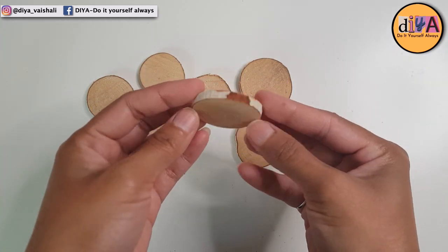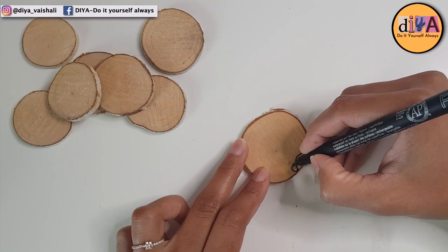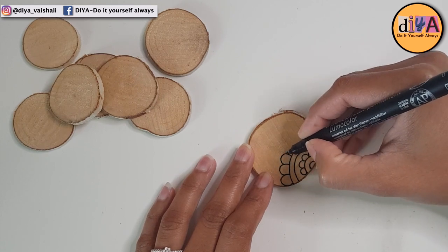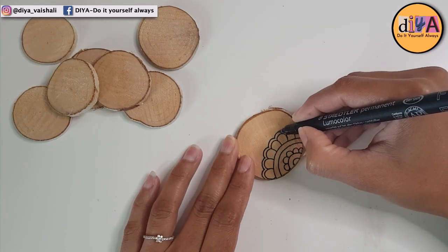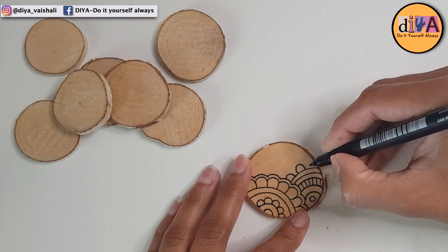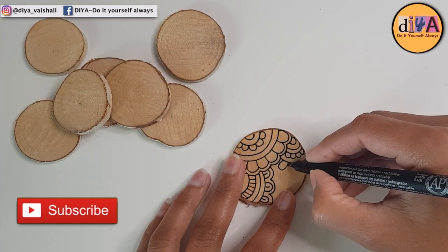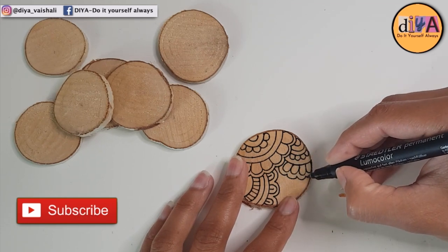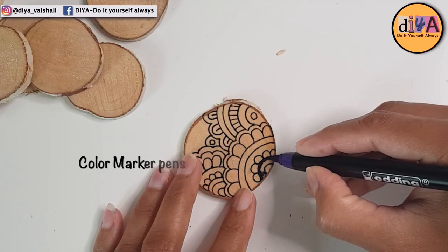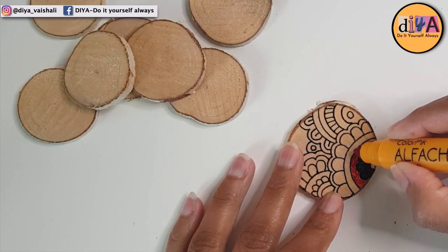For the first DIY I'll be using mandala art technique to paint these mini wood slices. This is a permanent marker that I'm using here and it works on wood surfaces as well. These mini wood slices are available in any craft supply store and online. I bought these from a craft supply store nearby and it cost me around 1 euro 50 cents. They come in different sizes and this is the biggest size. Mandala art is very easy to do and using marker pens makes it easier to work on such a small thing.